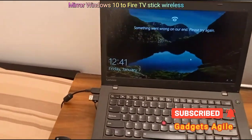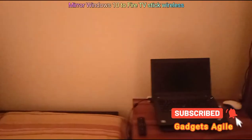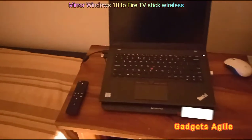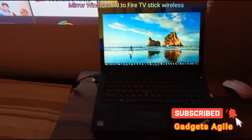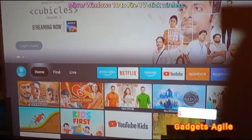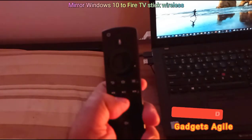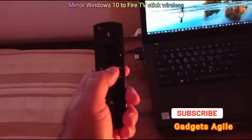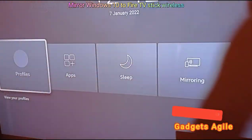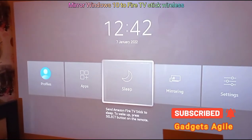Let me show you — I have the Fire Stick connected to a projector. I have switched on my Fire TV Stick. What you have to do is take your Fire TV Stick remote, go to the home button, and press it for three to four seconds. Now the Fire TV Stick is in mirroring mode. Let's go to the mirroring option.